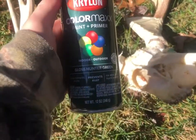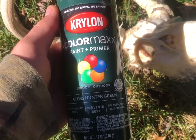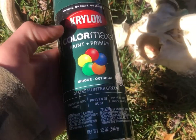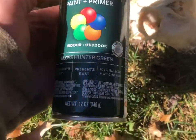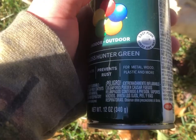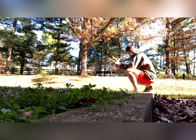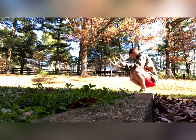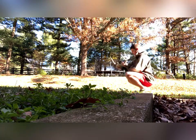So first we need our base coat. I'm going in with Gloss Hunter Green. This is Krylon ColorMax Paint and Primer. It dries in 10 minutes or less and it's for metal, wood, plastic, and more. This is the kind you need to get if you want to do this.